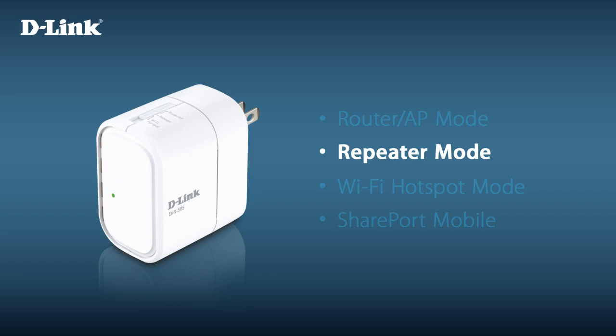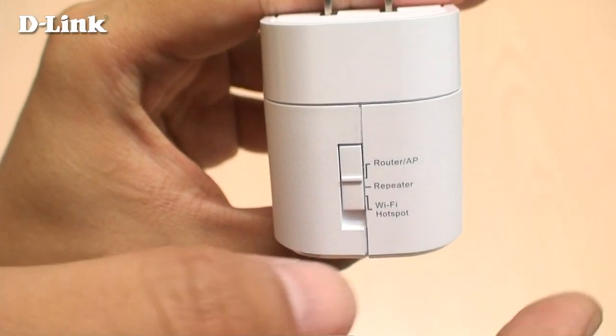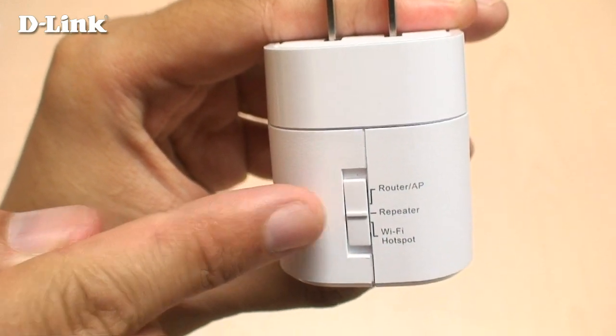Repeater mode extends the range of an existing wireless network and is useful for extending your wireless coverage to rooms with poor signal. It also lets you connect a wired device to the DIR-505 to allow it to connect to your network wirelessly. For repeater mode, move the mode selection switch to the middle position.